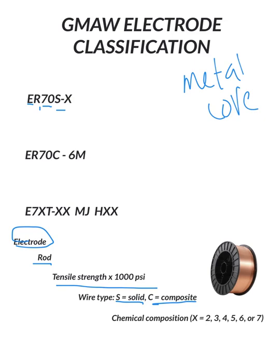The last number could be a 2, 3, 4, 5, 6, or 7, and that is the chemical composition of the actual wire. Usually the higher the number, the more deoxidizing properties it has — it'll have higher amounts of silicon and/or manganese. There are other deoxidizers such as aluminum, titanium, and zirconium, but that number helps differentiate the amount that's in the wire.